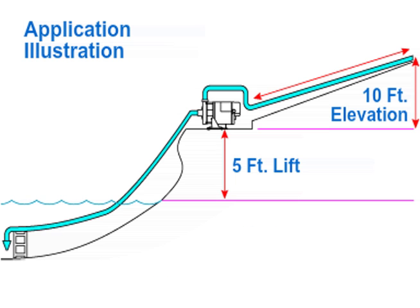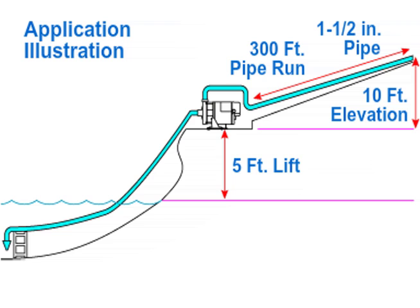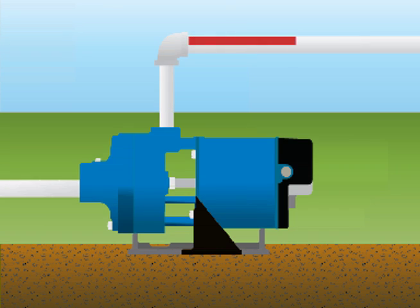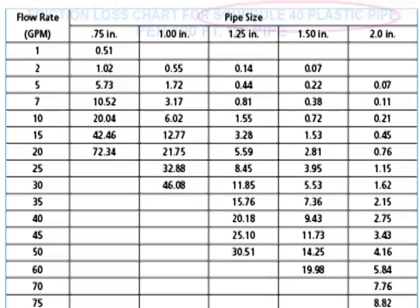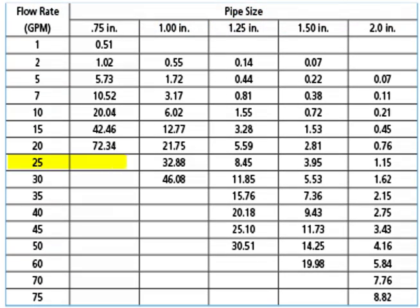Looking at the application illustration, we can see that we are using 300 feet of 1½ inch pipe. This is what we need to know to determine the friction loss. Look at the friction loss chart for the type of pipe used. Find the point on the chart where the flow rate — in our case 24 gallons per minute — intersects with the pipe size we're using, 1½ inch. In this case, 24 gallons per minute and 1½ inch intersect at 3.95 feet.